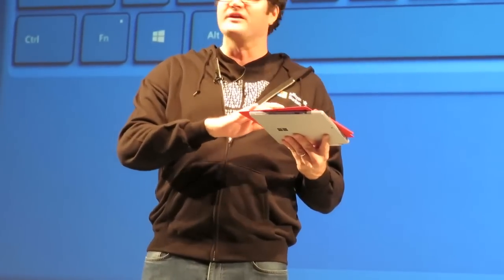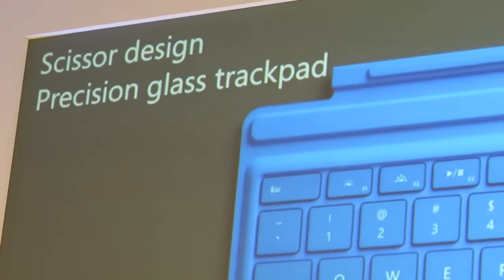We knew that we could do significantly better with the trackpad, and so we now have a precision glass trackpad that your fingers smoothly move over and supports all of the touch gestures that are available in Windows 10.